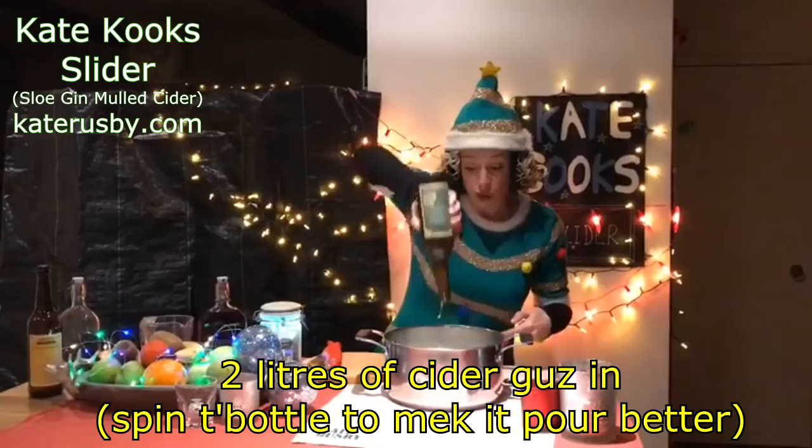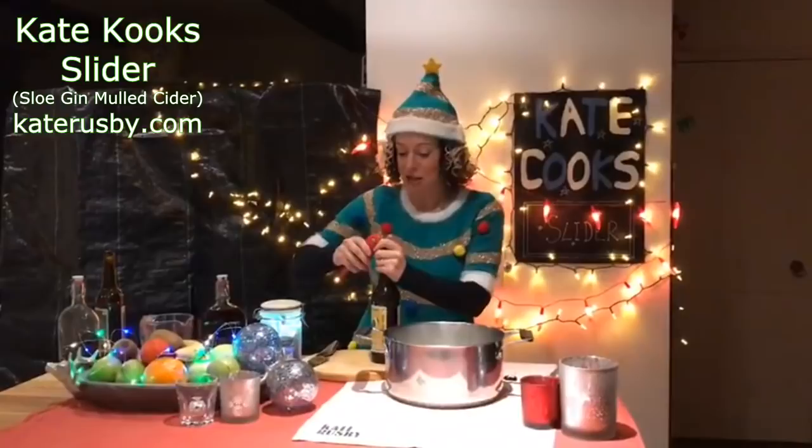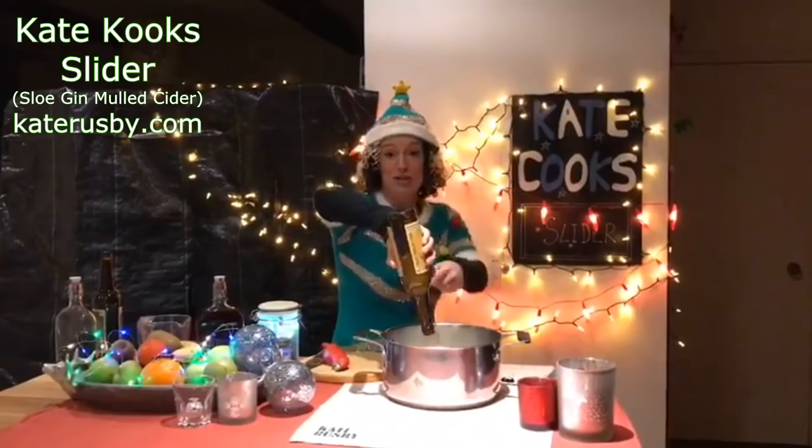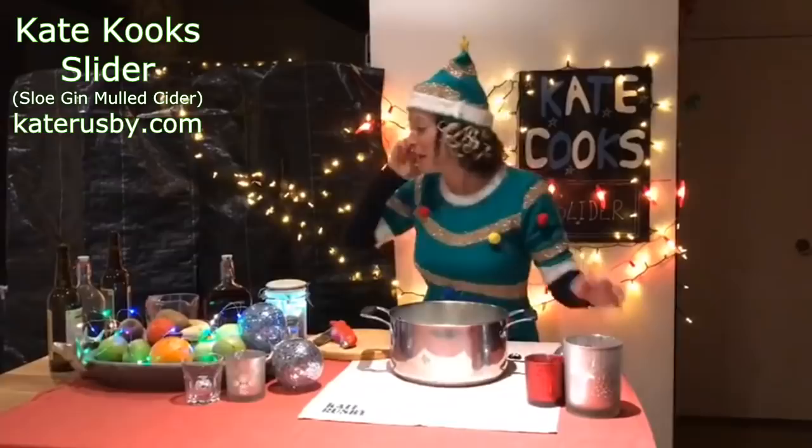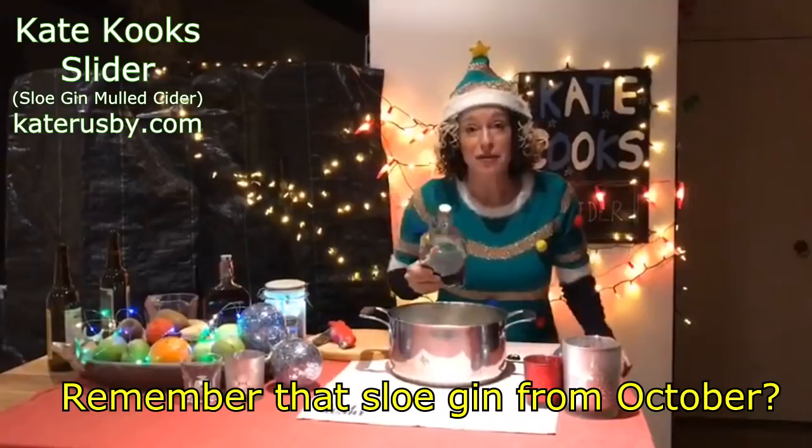My husband Damien O'Kane told me that you can get things out of a bottle easier if you spin it round, and it actually does work — comes out quick. So two litres of it — there's a bit less here actually, but two litres of it goes into the pan. Just like Nigella. Oh, it smells nice!